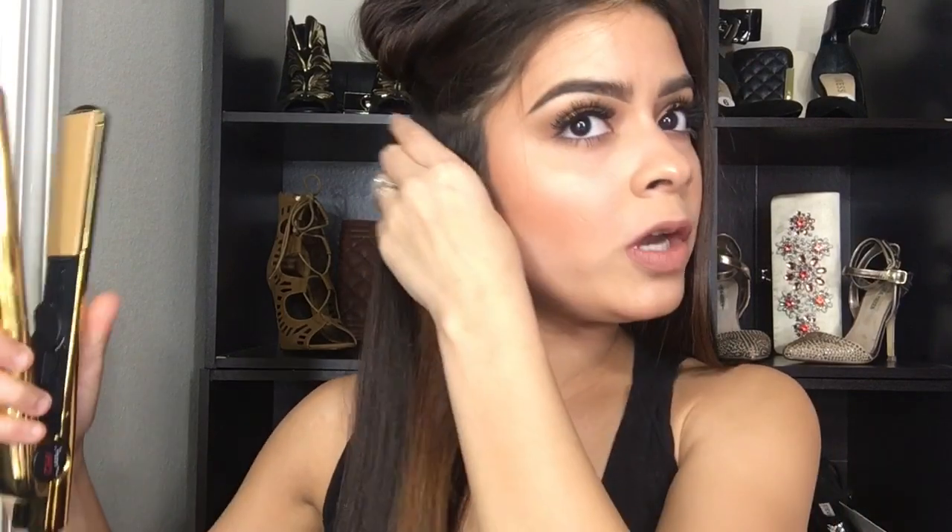Grab your straightener, let this section down, and brush it thoroughly. Make your hair go like that — straighten it through. Then I go in with my Agave shine spray and spray it a little bit here, then just smooth it like that.